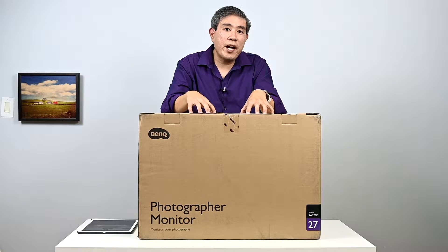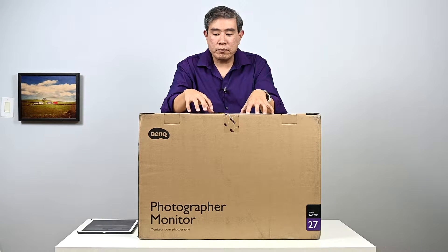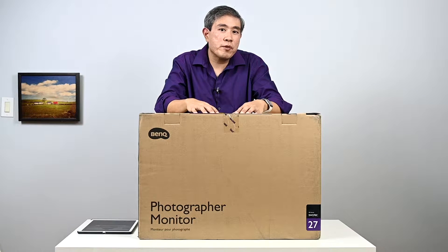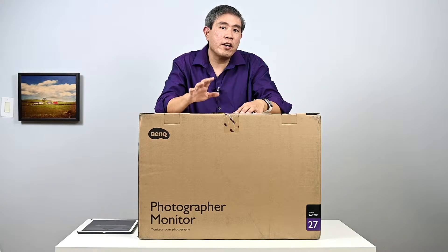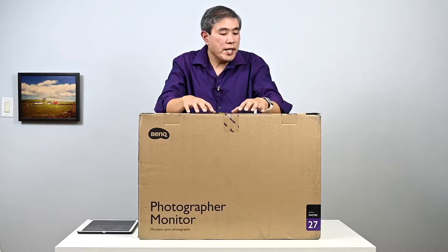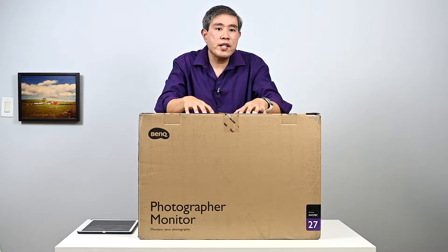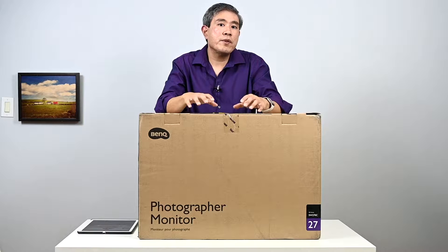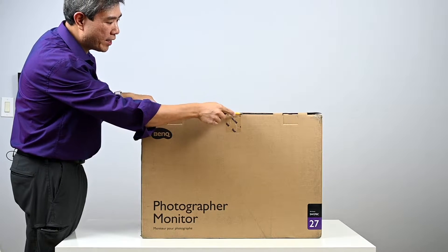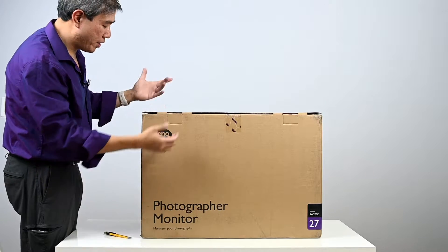I'm Art Suwenseng, a BenQ brand ambassador and an X-Rite Colorati. To give you some background, the BenQ SW series of displays are hardware calibrated displays designed specifically for photographers and creative professionals who need super precise and accurate colors. This BenQ SW270C is meant to be an upgrade to the SW2700PT. Let's go ahead and unbox it.